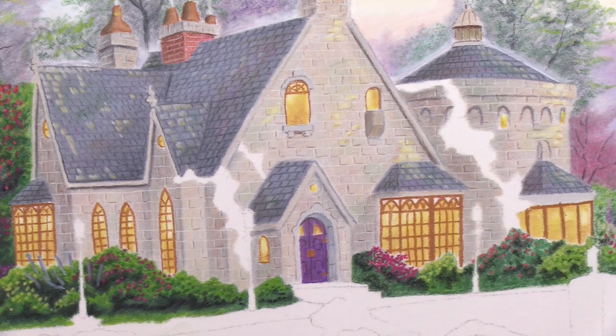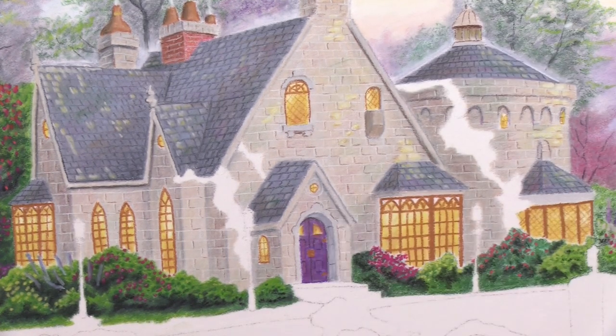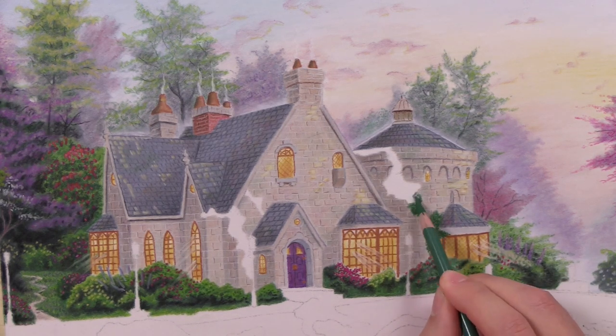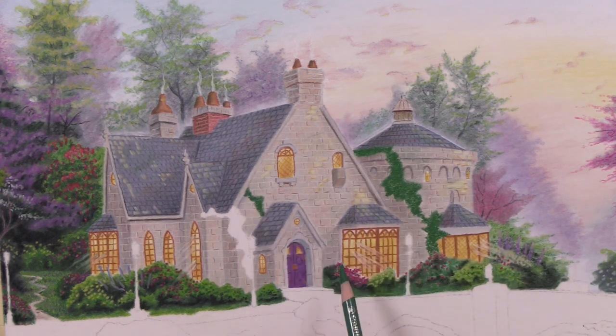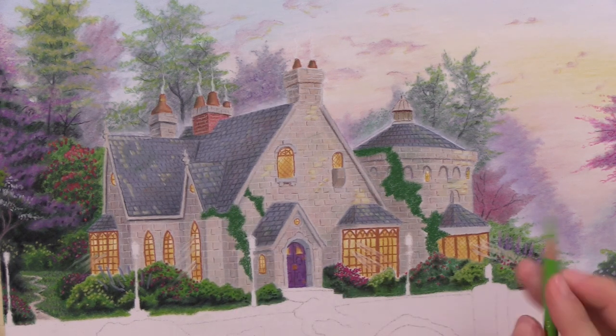After filling in the windows, I use that same orange-brown color to add textures and details in the windows, and then I use white to create a little bit of light pouring out of the windows.